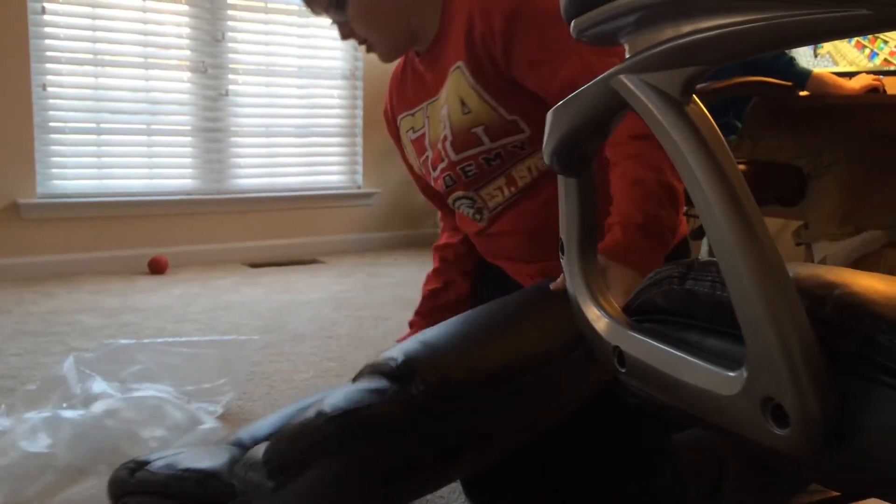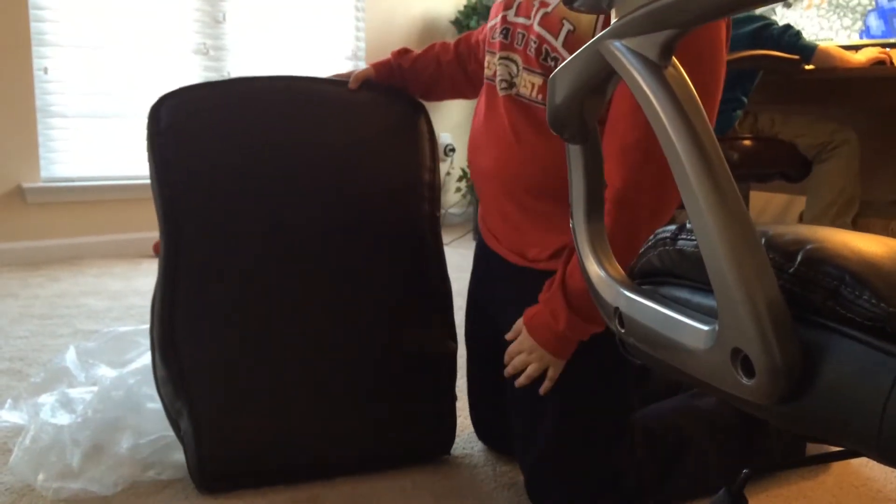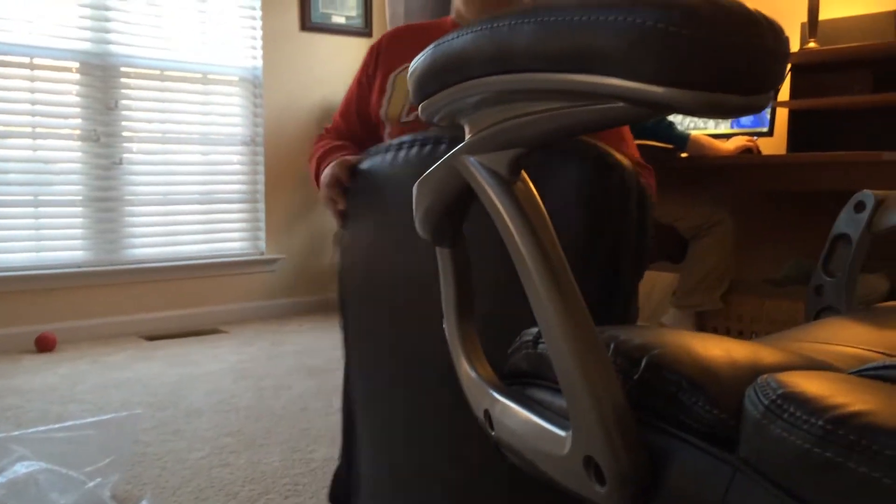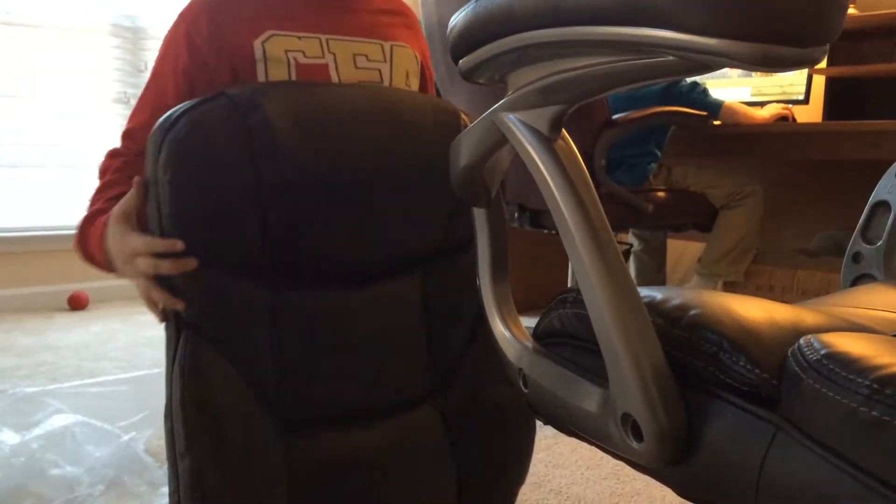Then after you're done playing, you can get the back over here. Then you put this right here, and then you put the screws on.